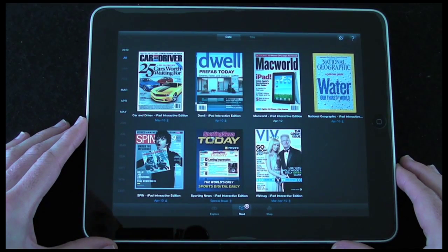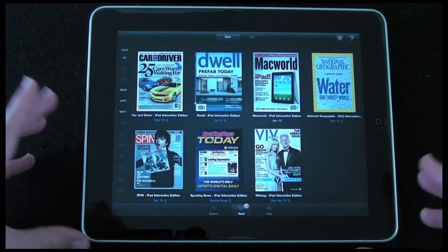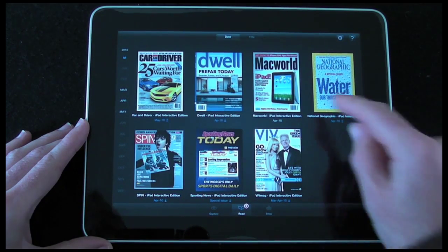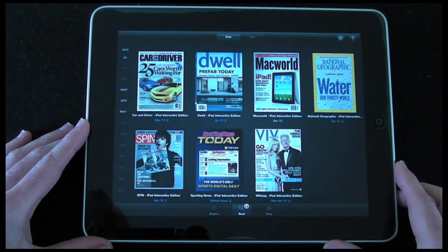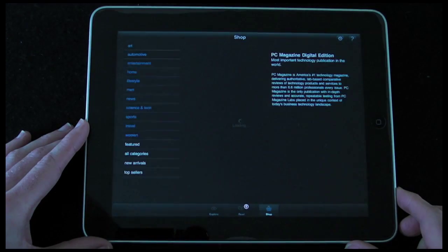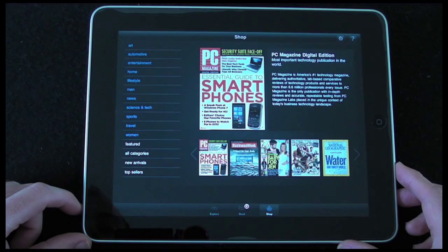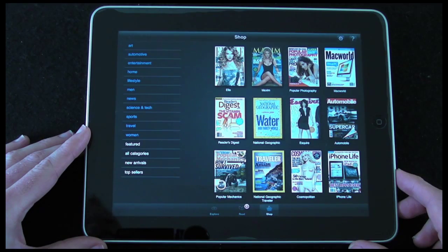I've got two more tabs here. The Read tab shows me what I've got available to read — here I've got seven publications. The ones with the little blue writing underneath are ones I haven't downloaded to my iPad yet, but they are available to download. If I made a purchase it would also appear here. The last tab along the bottom is Shop — tapping that takes me into the shop with various categories down the side, including top sellers.